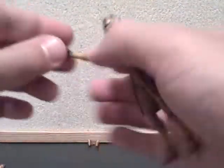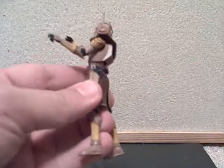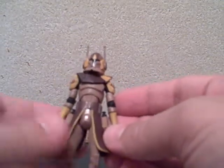He has two blasters and holsters, and they fit nicely in the holsters. He also comes with a rocket-firing accessory. I'm not a big fan of these rocket-firing accessories — I prefer just the blasters and pistols — but either way this is still an exciting figure.